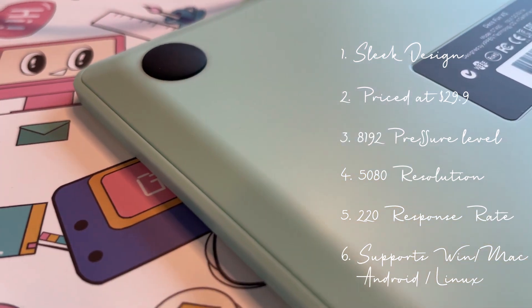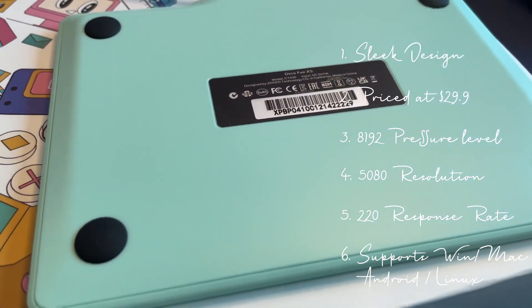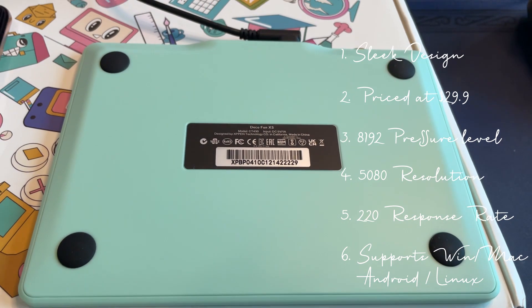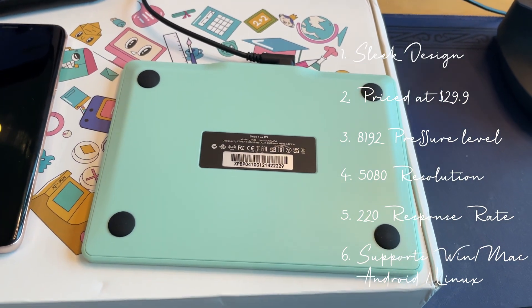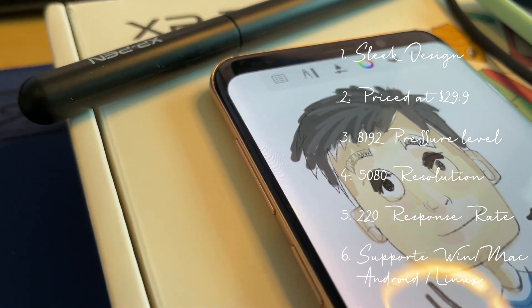You just need a simple, nice, and easy-to-use tablet that is portable — for hobbies, doodling during your free time, writing some quick notes. It is a great choice to have as it is a small and easy-to-carry tablet.